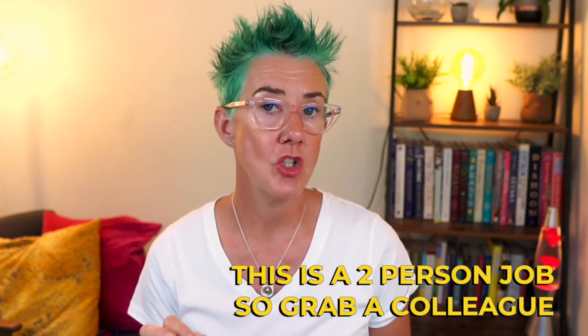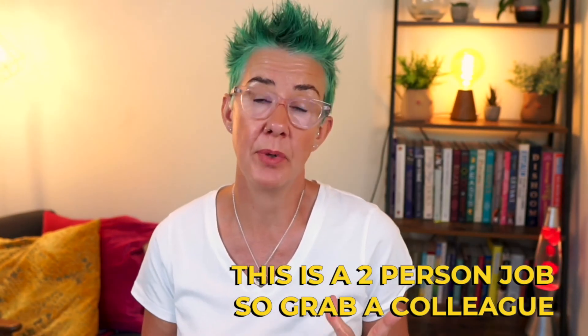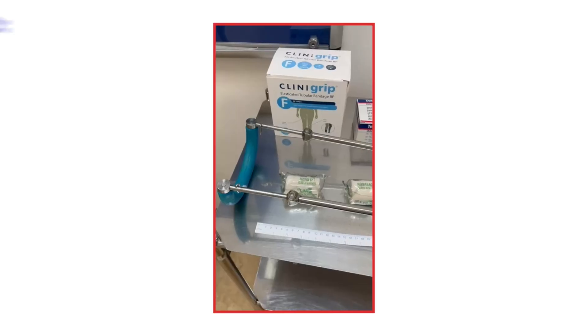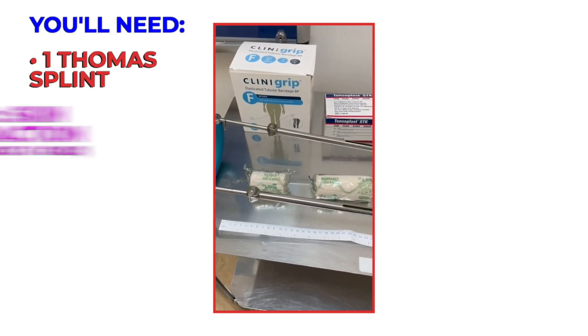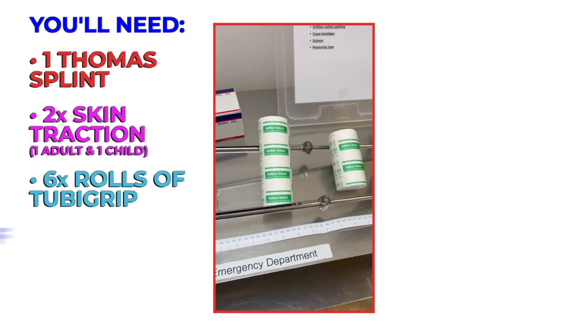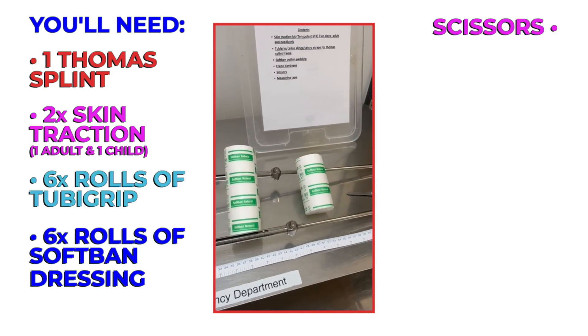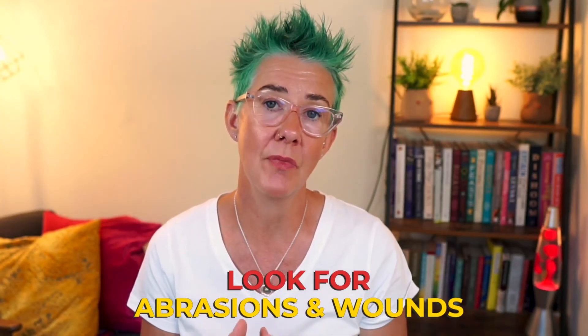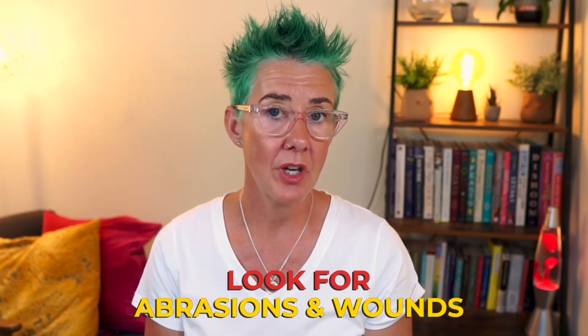Applying skin traction and a Thomas splint is a two-person job, so make sure you've got a colleague ready to help you. Get the equipment ready before you even start. You're going to need a Thomas splint, two packs of skin traction — one adult and one child size — five or six rolls of tubagrip, five or six rolls of soft band, some scissors, and a measuring tape. Check the skin integrity before you start, looking for abrasions and wounds anywhere around the leg, and ask whether the child has any allergies to tape.